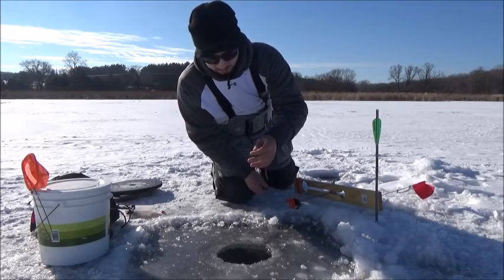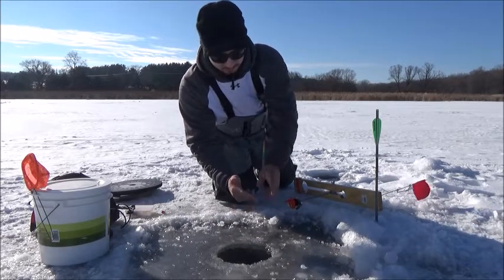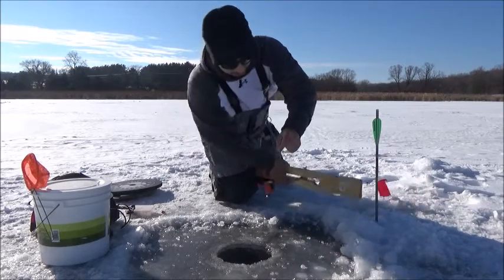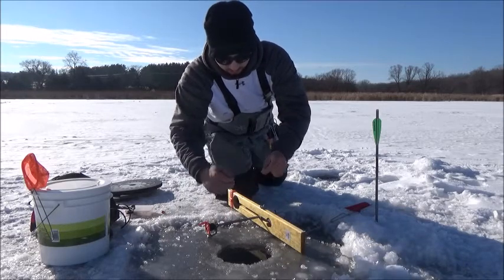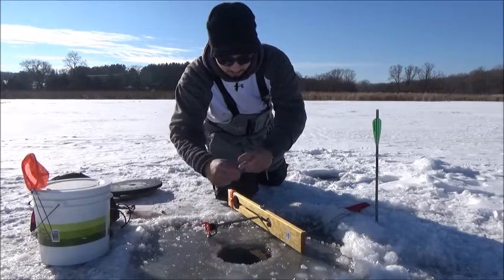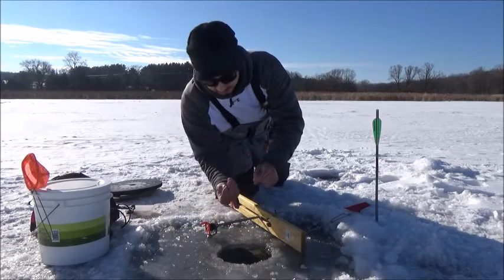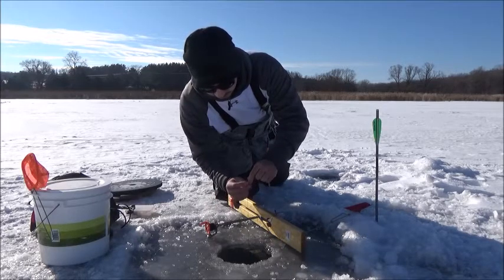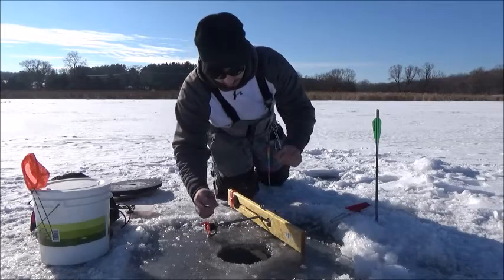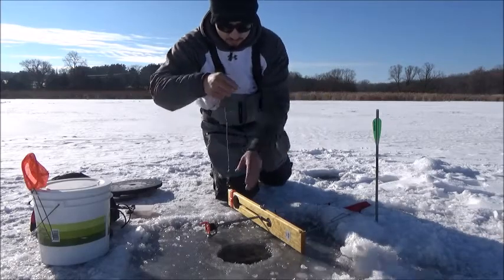Wait until your line is tight, then grab the line at the top of the ice — that's where your depth is at. I like to use the tip up as kind of my ruler. Stretch the line across the spool: once is one foot, twice is two feet, and so on. Then apply a tip-up marker — they look like bobbers and simply clip onto the line. Bring up your depth finder, apply the marker, and you are ready to finish.